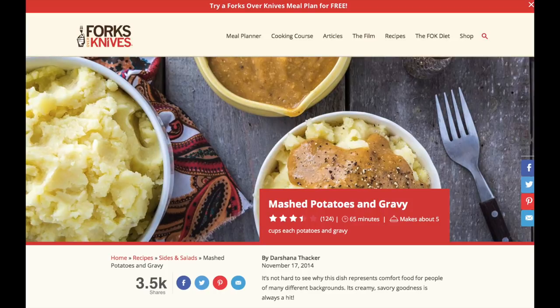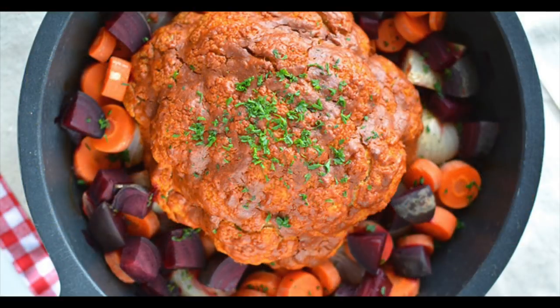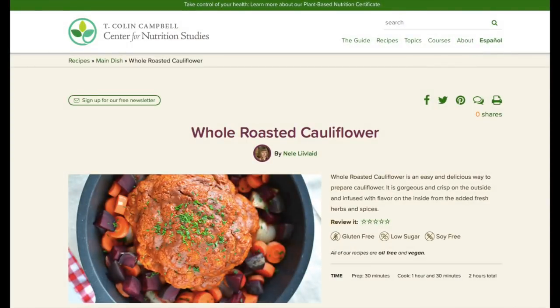The next item: what do you replace your turkey with? I get this question a lot. For me, I replaced mine with a whole roast of cauliflower because this is a showstopper on your Thanksgiving table. Everyone is going to comment on how beautiful it looks. You can present it with a beautiful platter with lots of vegetables circling it. It's just one of those really wow pieces — I put it right in the middle of our Thanksgiving table.